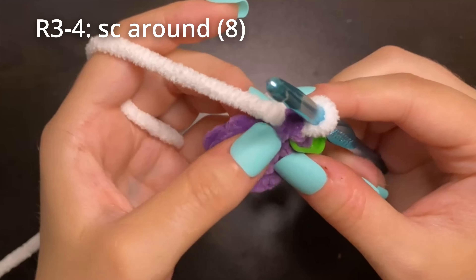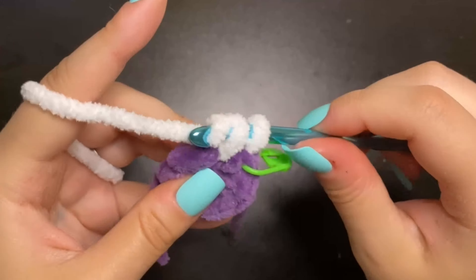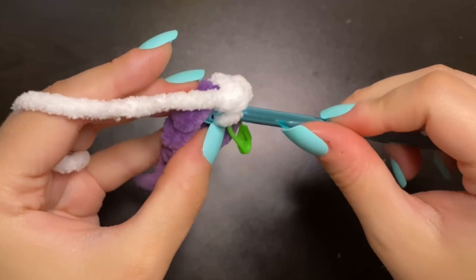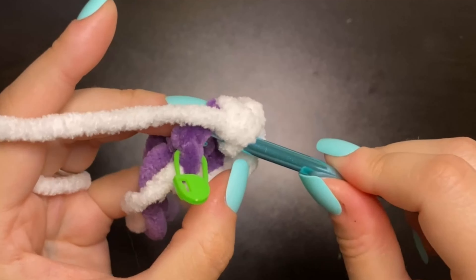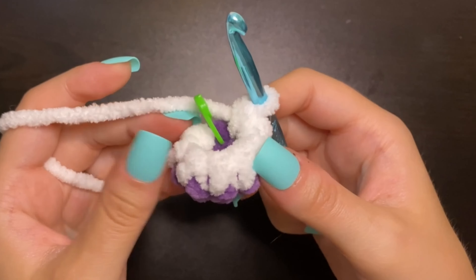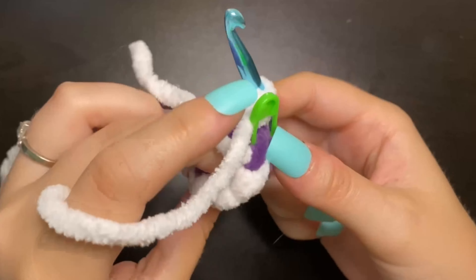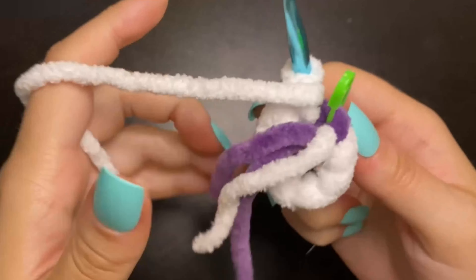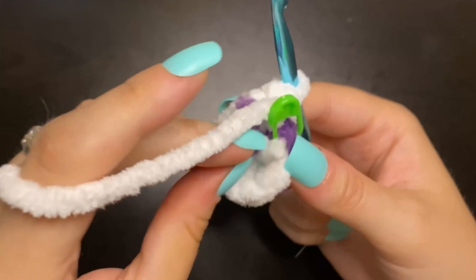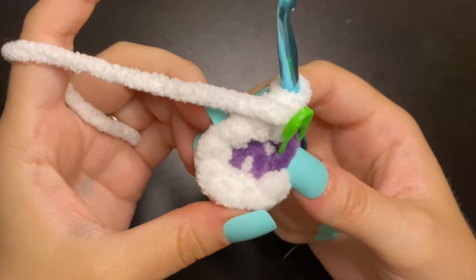For round three, we're just going to single crochet all the way around and we'll have eight single crochets in this round. Now we can see this little paw is starting to form but it is inside out right now, so what we need to do is just turn that little guy right side out. What I also like to do with all of these tails is stuff them right in there into that paw so that we don't have to be bothered by them — they provide great stuffing.